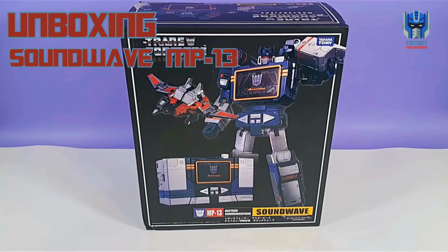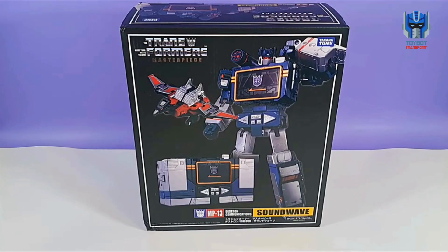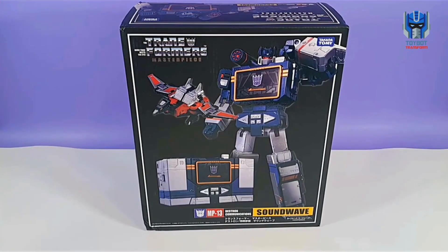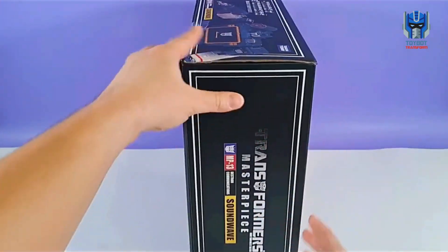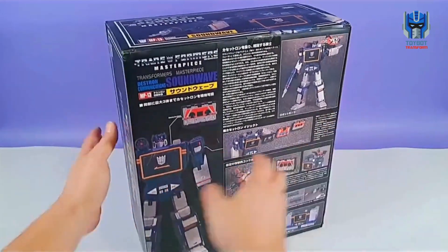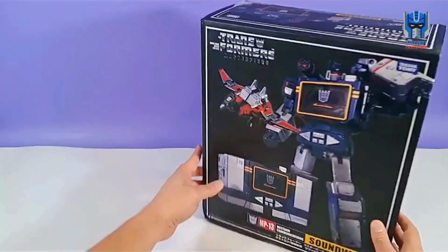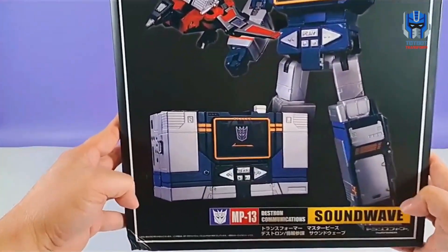Ladies and gentlemen, welcome to Toy Bot Transform. Today we will be unboxing the one and only Soundwave Masterpiece Edition MP13. I just received this guy a few days ago from China. This box is massive. I have been waiting so long to receive this guy, about a month. This is my first Masterpiece action figure, so I'm super excited about it.